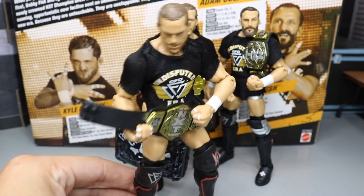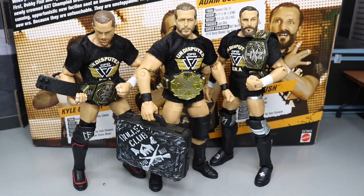Here we have the Undisputed Era all back together again with the NXT Tag Team Championships, and Adam Cole carrying the NXT Championship with his Bullet Club Money in the Bank briefcase. This is pretty much it for this WWE Elite Figure Review. I highly, highly recommend you pick this up — this is one of the most epic sets Mattel has ever pumped out. Go over to Ringside Collectibles and grab this if you haven't, using promo code MDTOYS to save 10%. Thank you so much for watching. Subscribe to the channel for more WWE figure videos, follow me on Instagram and Twitter at MyDamnToys, and I'll see you in the next video.